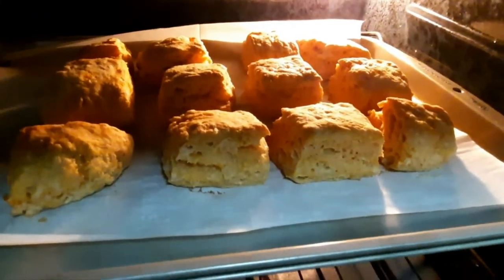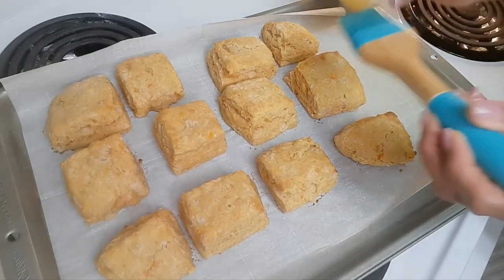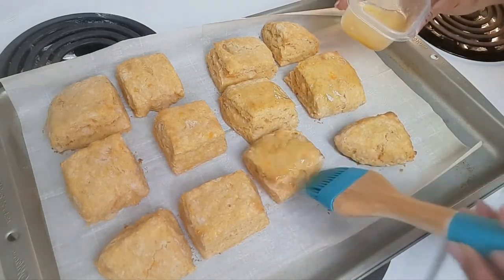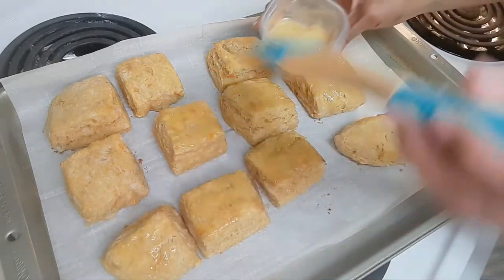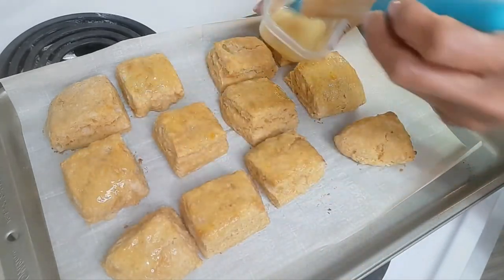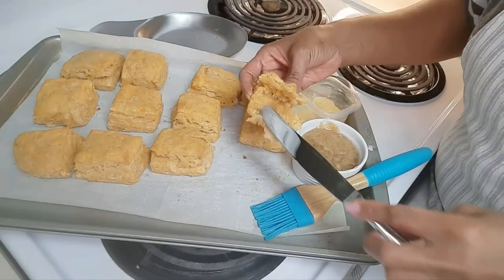Oh my word. Look at that. This is something to see. These babies are out — look at that, these are something to see. And the sweet potato and that cinnamon — I'm smelling it. Oh my goodness, I cannot wait.